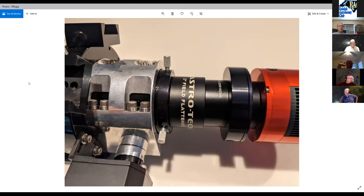The scope uses an Astrotech field flattener, followed by a spacer, then a ZWO filter drawer where he can swap a UV/IR cut filter or L-eXtreme for narrowband. At the time the photo was taken, an ASI 183 was on the back.